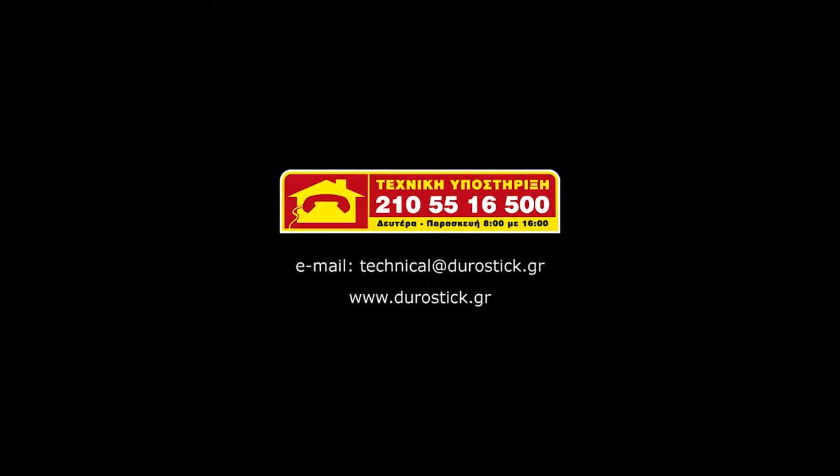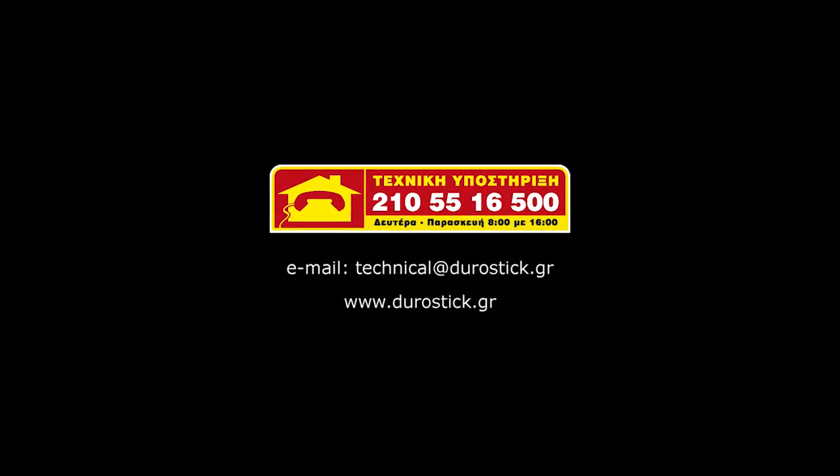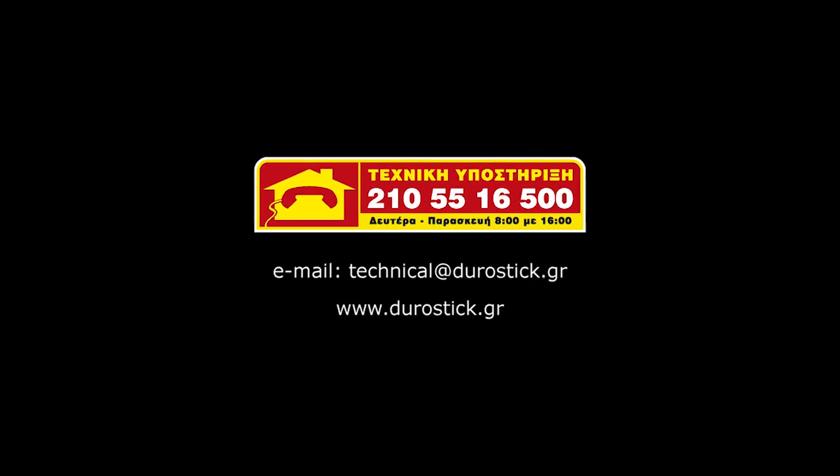Technical support: Durastick is always at hand for technical support, irrespective of your specific stage of the project. A phone call or email is enough to find answers to all your repair problems.